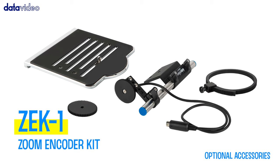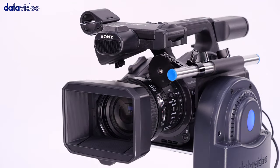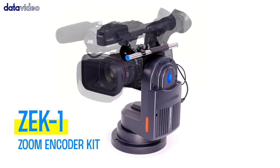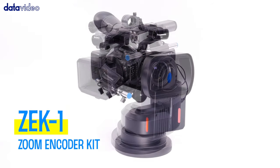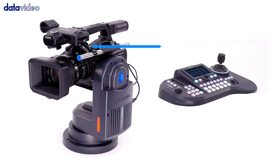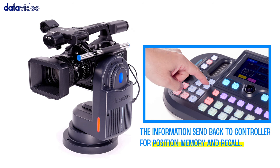The ZE-K1 is the solution for free-running zoom cameras. The PTR-10 Mark II can read its own pan-tilt movement and send it back to the controller for position memory and recall. With the ZE-K1, it can also detect and read out zoom changes, converting that information into zoom position data to send back to the controller to memory and recall the saved zoom position.